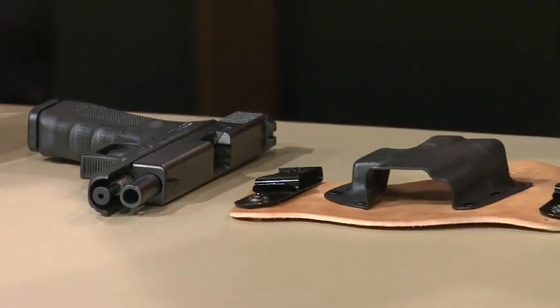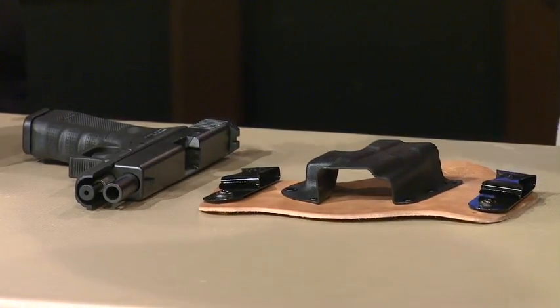As soon as you start carrying a pistol, you start thinking about comfort. Mark Craighead, the SuperTuck is really the one that changed the whole game. These are just super comfortable holsters. As you mentioned, we changed the industry. This is our flagship product.